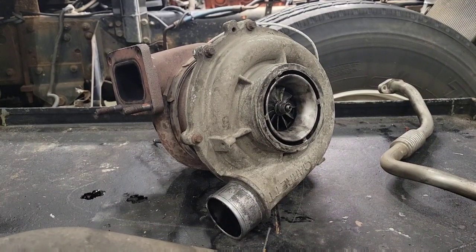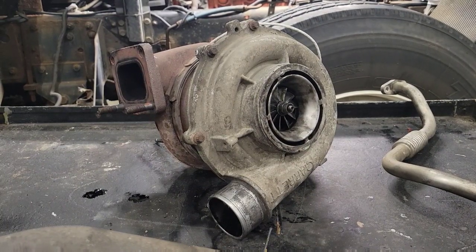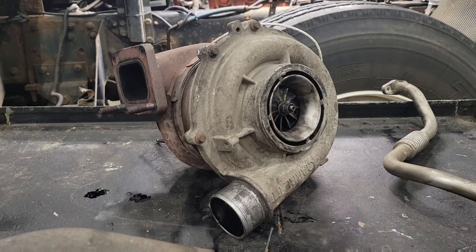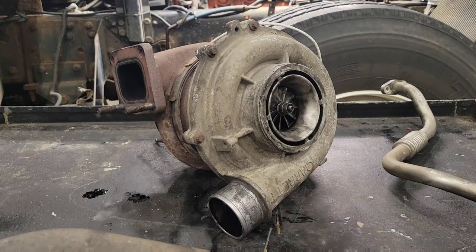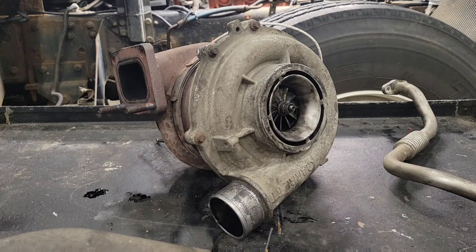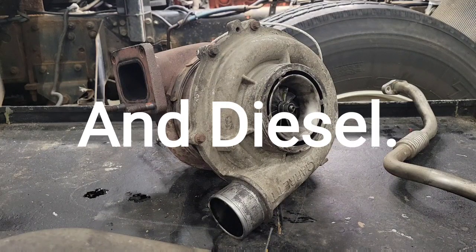Now natural instinct is to say this thing needs a turbo, but that might not be the case. You can go and buy a brand new turbo, bolt it on, run it, and have the same exact problem. You may have issues outside the turbo that are causing it to leak oil, whether it's the intake or the exhaust. I'm going to show you what to look for, and hopefully these little tips will save someone a lot of money and stop them from buying a turbo and having the same problem happen to them.